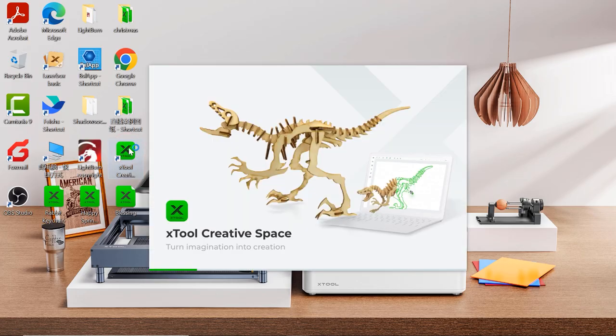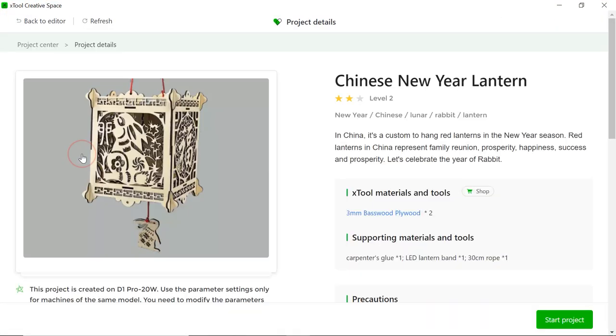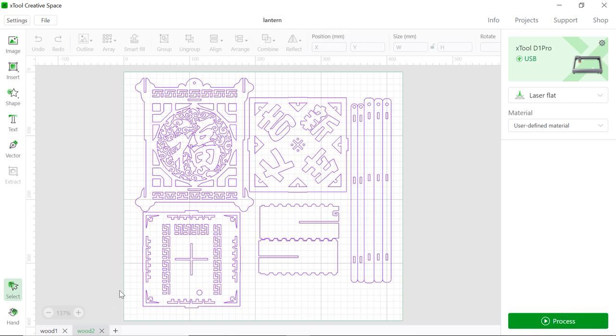Now let's connect the laptop and move over to the software. Let's go to xTool Creative Space and go to Project Center. There you go — Chinese New Year Lantern. There are two sheets, and each one has many different patterns. In this episode, we're going to show you how to cut through one of them; the others use the same parameters — same power, same speed setup — so you can just go through everything.